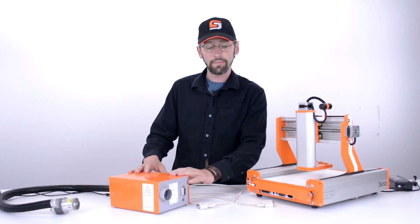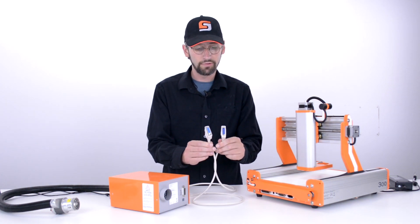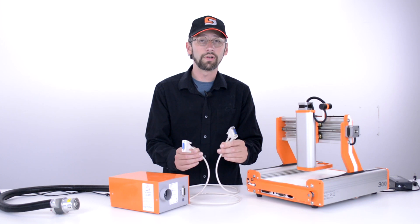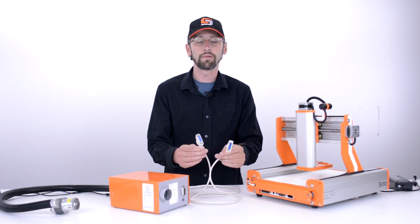We've received our laser in the mail. Inside that package we're going to have a 15-pin serial port. Each side is different and only goes into the system one way, so it's very easy to make sure that we're plugging it into the correct spot.